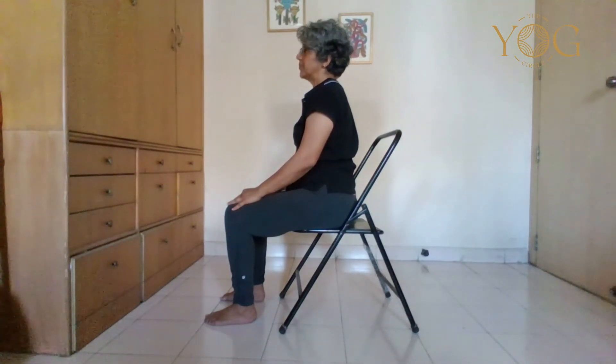Notice the change in your breathing — the freedom in your breaths. Thank you for watching, and I urge you to follow this video at least three to four times a week. Thank you.